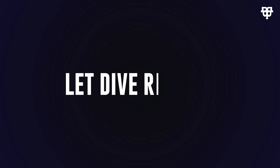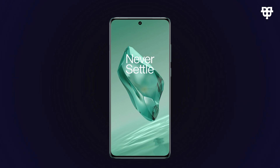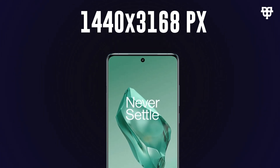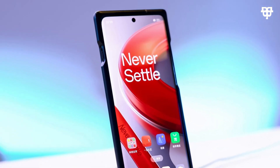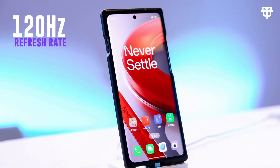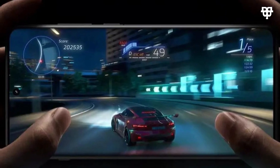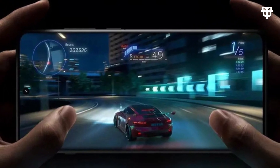Let's dive right in starting with the display. The OnePlus 12 boasts a massive 6.82-inch screen with an impressive 1440 by 3168 pixel resolution. And that's not all — get ready for a buttery smooth experience with the 120Hz refresh rate, whether you are gaming, streaming, or just scrolling through your feeds. This display is a feast for the eyes.